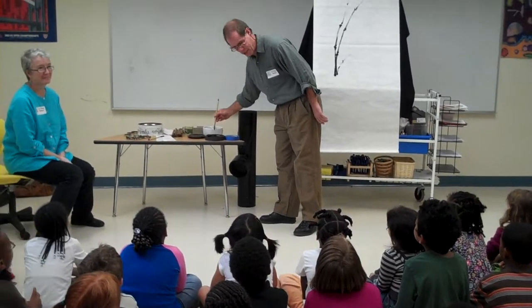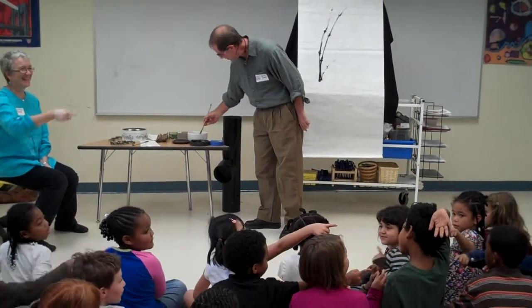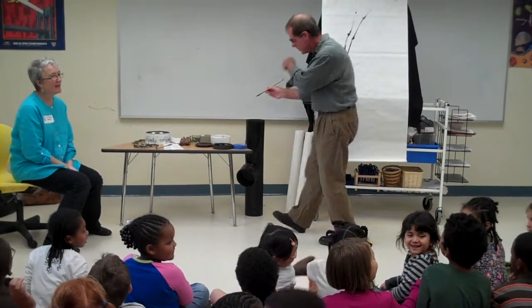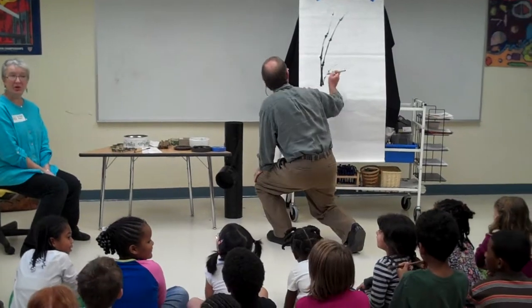People ask that question all the time. But you can usually make your mistakes into something good.